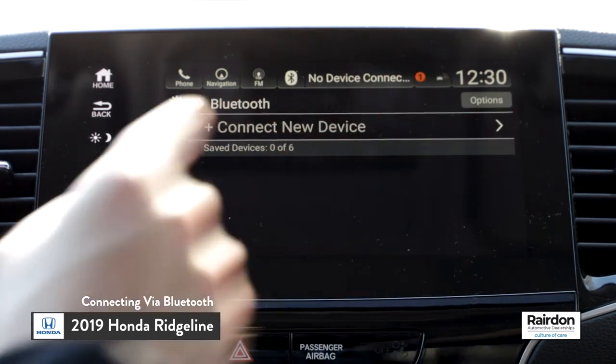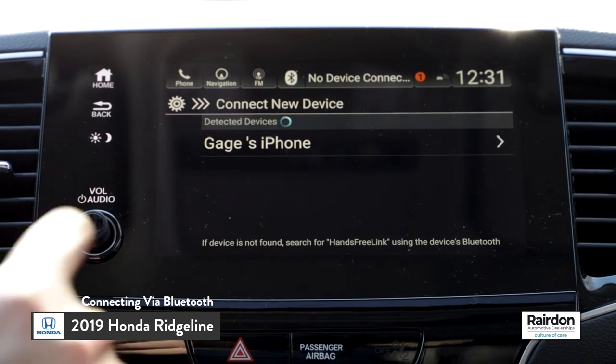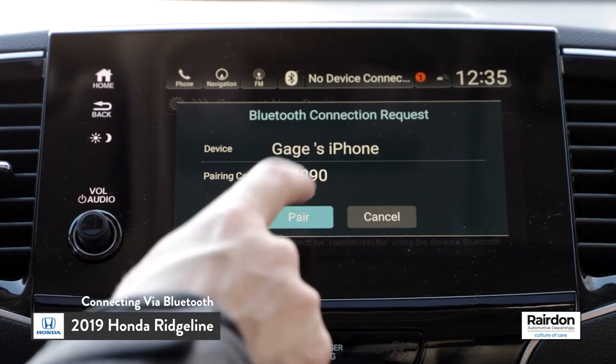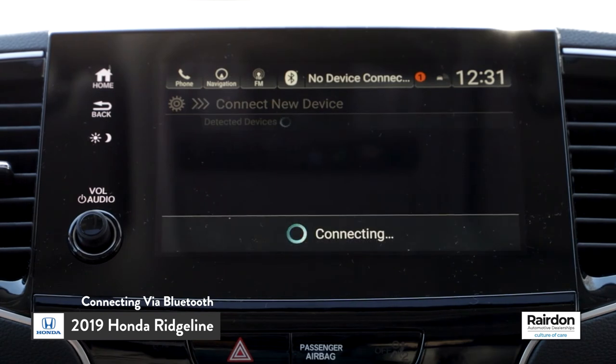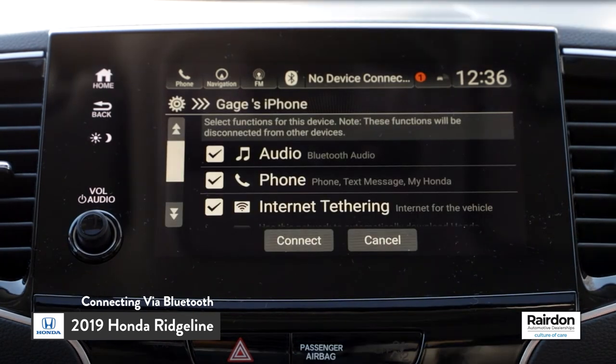At this point, make sure that Bluetooth is turned on and set to discoverable on your mobile device. Select your phone when the name appears on the list of detected devices. The HondaLink system will now display a six-digit PIN number. Select Pair if the number matches the pairing request sent to your phone.